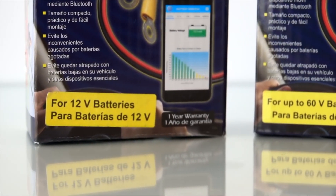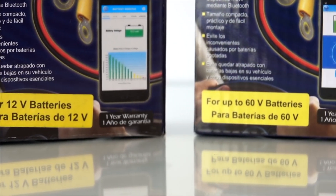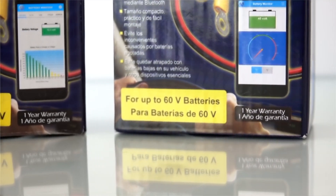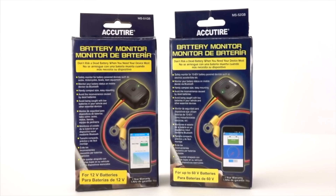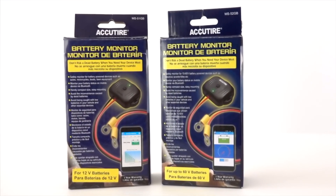For those of you that have a 6-volt battery in units such as generators or industrial hot water heaters, Accutire also makes the MS-52 to monitor those batteries as well. Thank you for choosing Accutire.